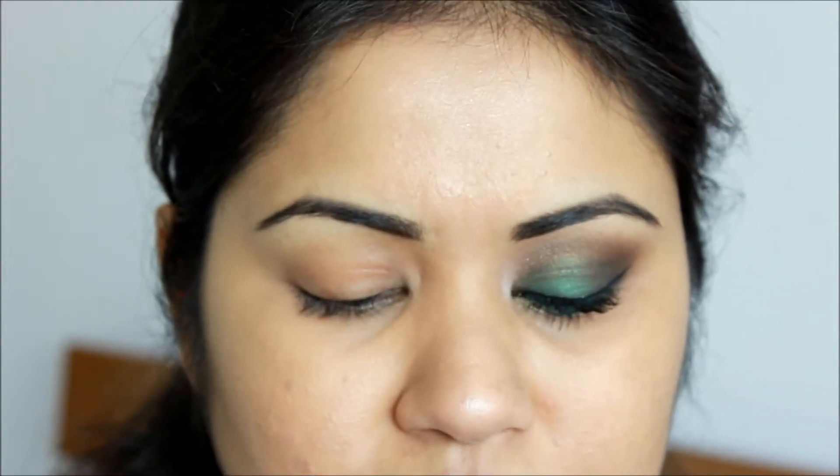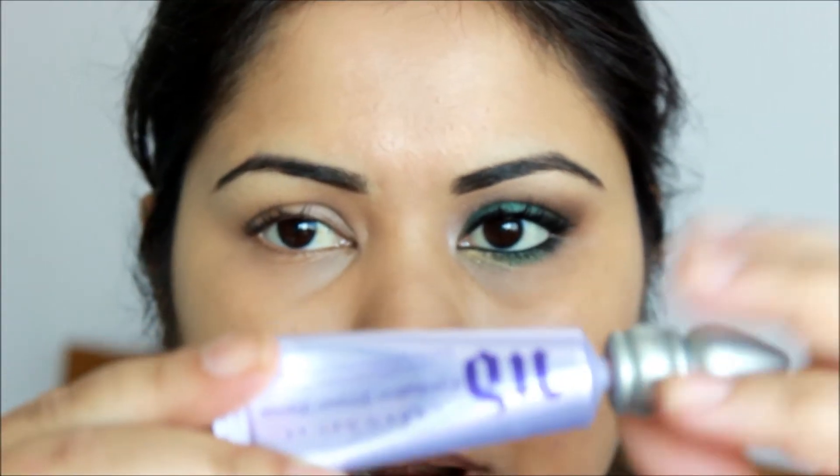So I'm happy that I'm back to filming and back to recording videos. If you want to see a full tutorial of this look, then keep watching. To start the look, I'm going to prime my eyes using my Urban Decay Primer Potion.